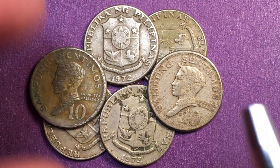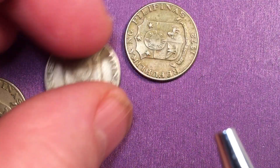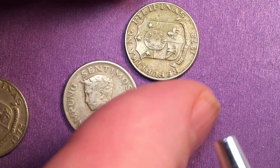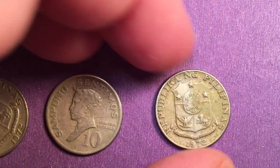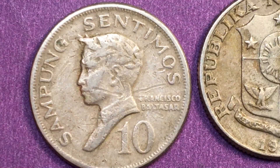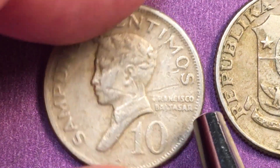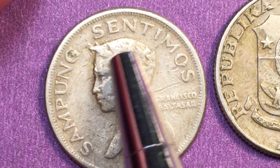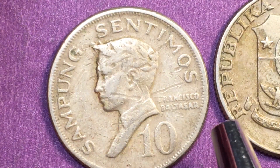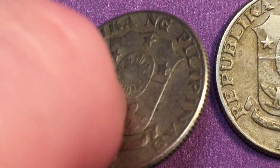It's kind of a fun little coin, so let's take a look and do a deep examination of them. Starting with the one on the left: it says Sampong Centimos, Francisco Baltazar, 10, and notice he has kind of a laureate here. We have the geared inner rim, and if we tip it up we see that it has a reeded edge.